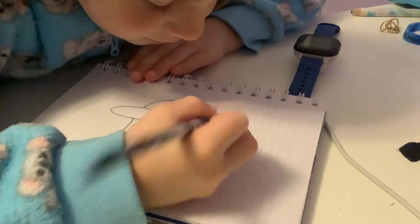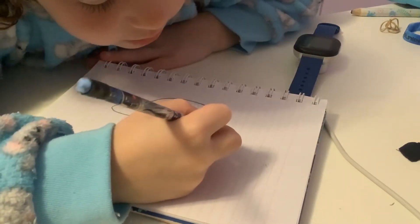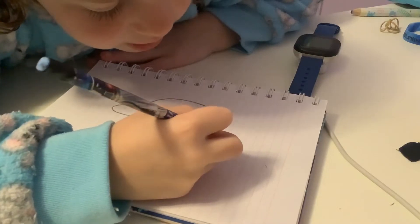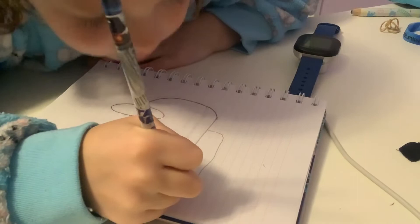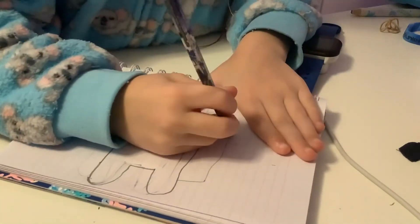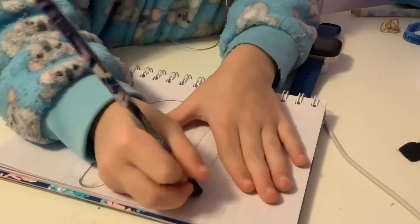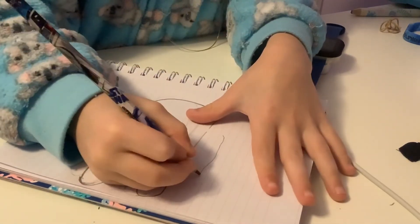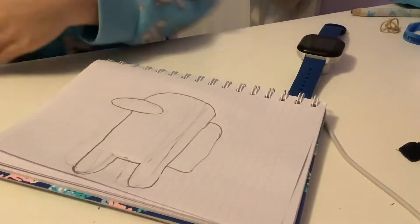So you're going to start kind of at the top, right here, and then you're going to go over with the curve, back down, and over with the curve. I'm going to start a little bit higher and end a little bit higher — just like that.